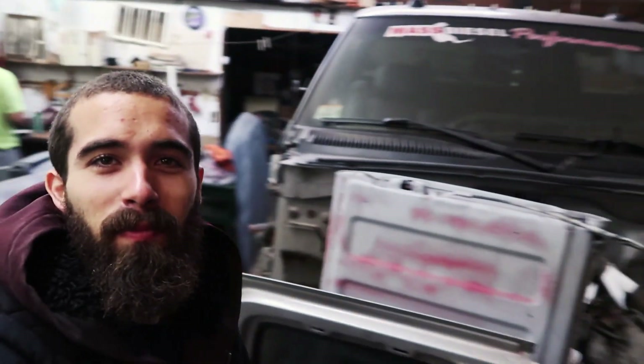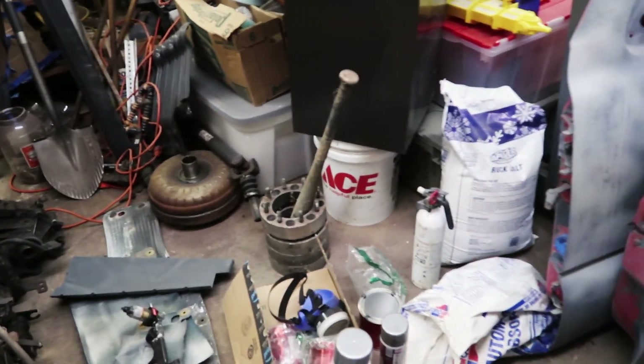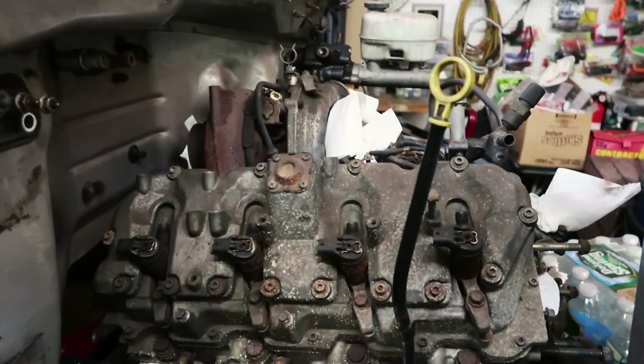I think this is the first time we've been to John's grandmother's, so you get to see John's Duramax graveyard. Transmission, torque converter — isn't this the built tranny? No, it's a junk one. Transfer case, some doors.